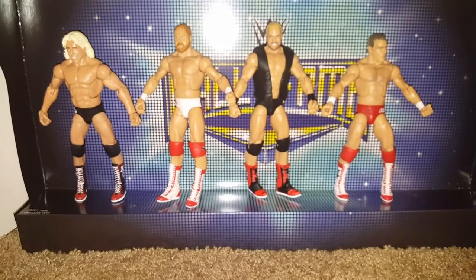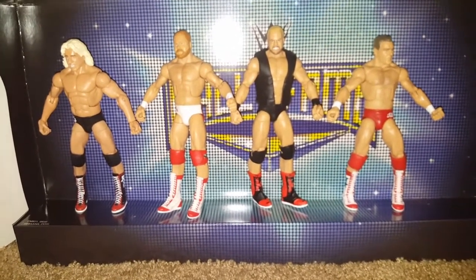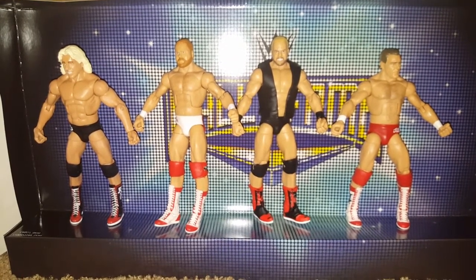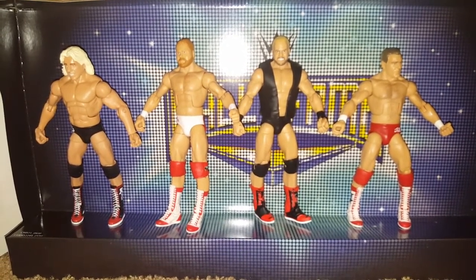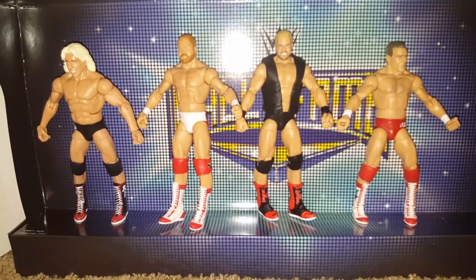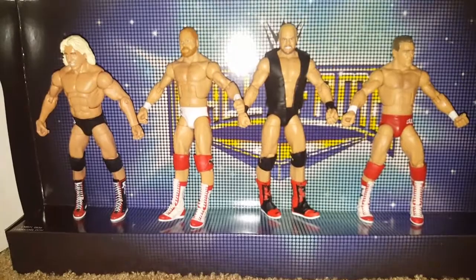Now I can build epic matches with him against Randy Savage, and I think I've got a Hulk Hogan. Don't have a Steamboat, but yeah — Ric Flair is just going to make everybody look great. So this is my set. I'm just really happy I got these guys. Happy New Year, guys — I hope you all had a great new year. Happy collecting — thanks for watching!